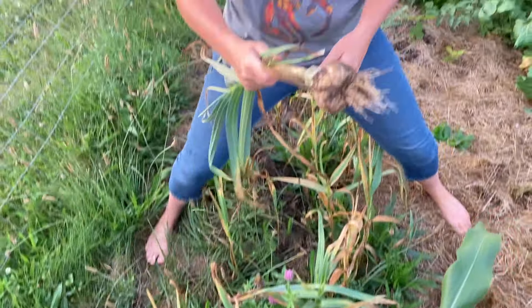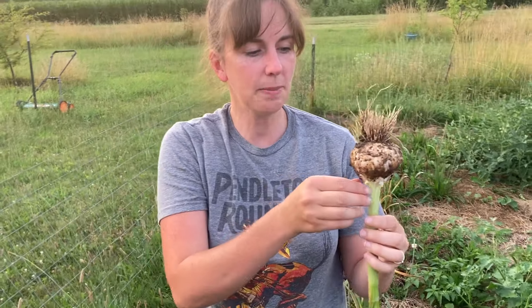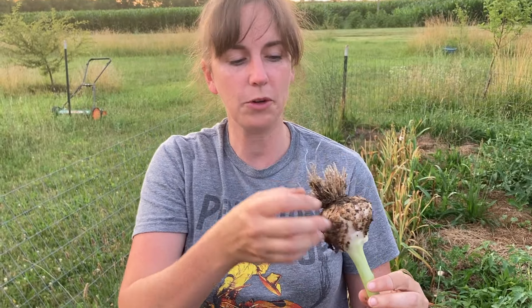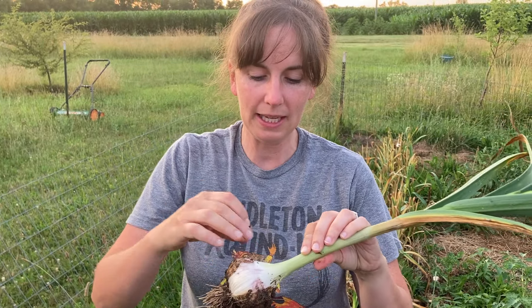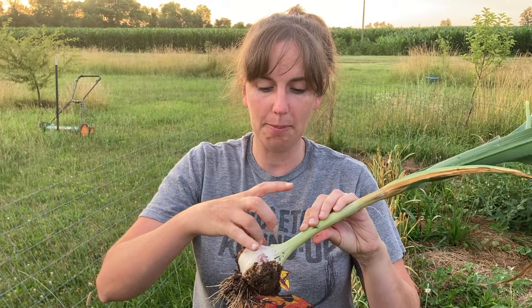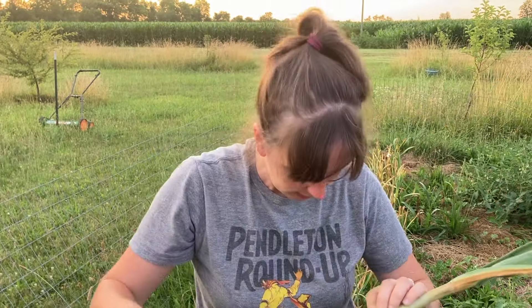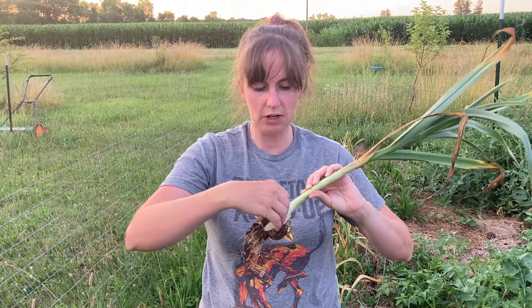There we go — oh my goodness, look how big that is! This is my garlic that I save every year. I replant just my biggest heads of garlic and your garlic can get bigger and bigger as you save just the largest heads of garlic each year.